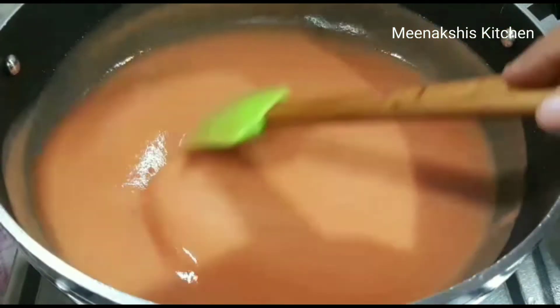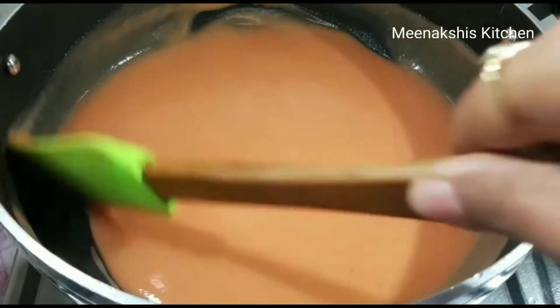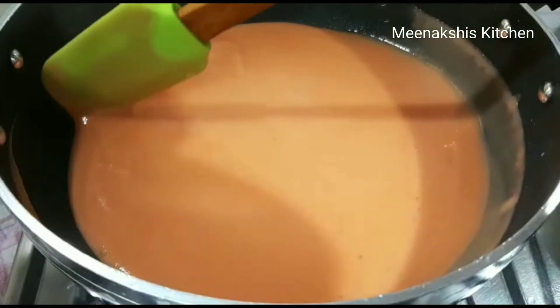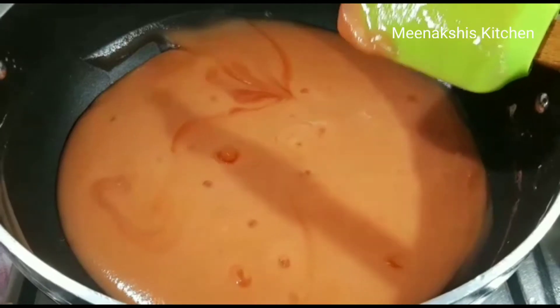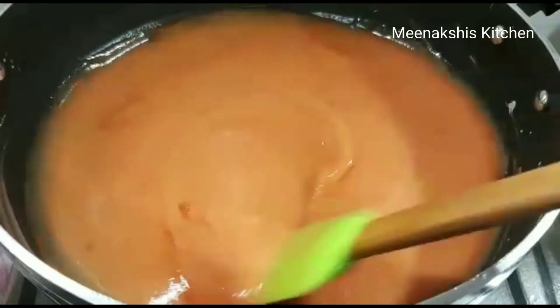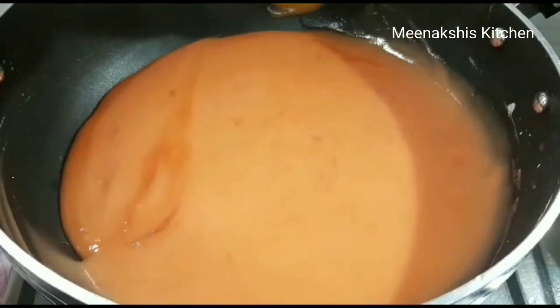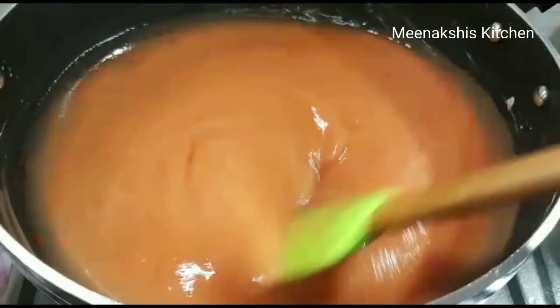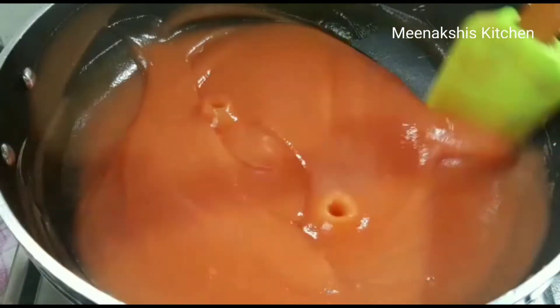Put it on medium heat so you can spread it to the sides and clean the edges. If you want, you can add a little color, but I won't — my Gajar has a natural red color so the color will be very bright and dark on its own.